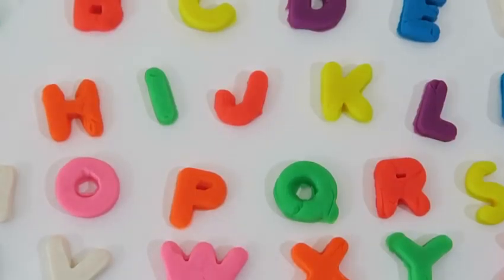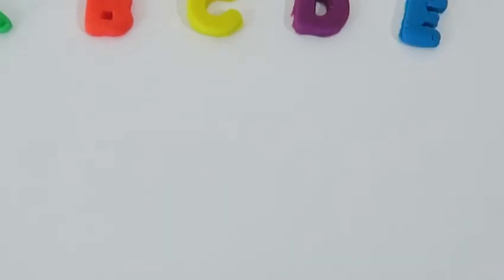Hopefully these examples helped you learn the alphabet a little better. Now let's move on to the final stage — we'll be singing the ABCs. A, B, C, D...